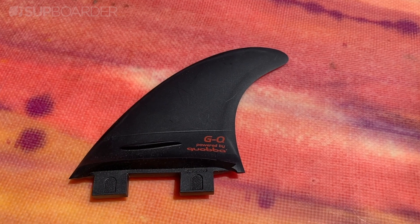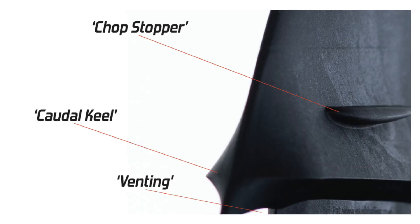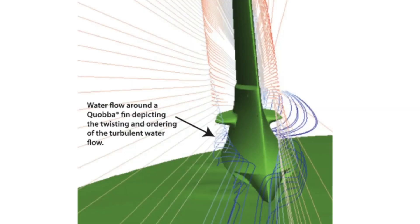But Quabba take it one step further. Their patented fin design introduces chop stoppers, cordial keels and venting systems to increase speed, hold and drive when surfing. Their design is backed by science, research and studies of computer fluid dynamics on fins to test the water flow around them.